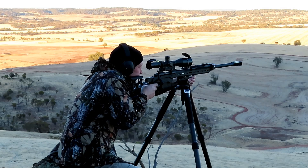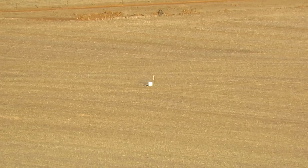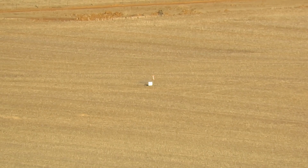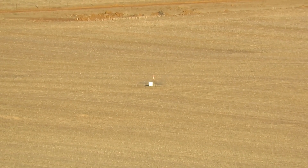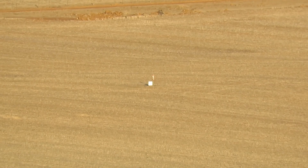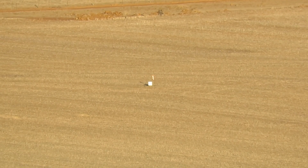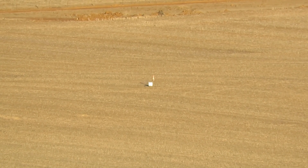Dust behind target. Right, one and a half targets right, three o'clock. Right edge, two o'clock. Quarter target right.